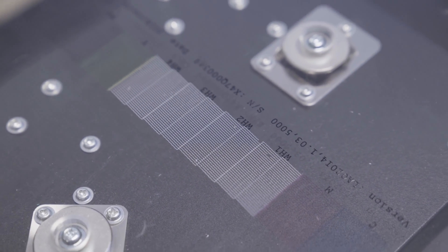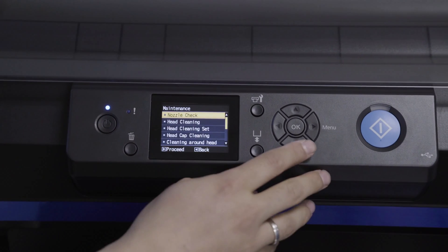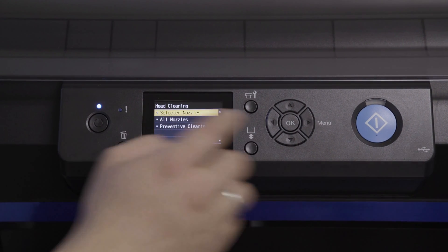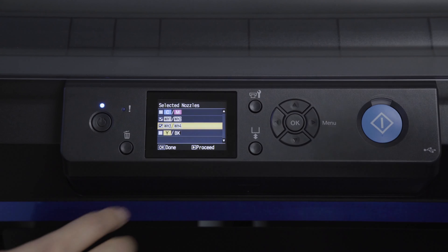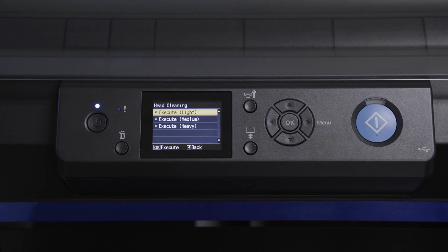If there is breakage similar to what is shown, press the maintenance button again. Click to head cleaning, then click to selected nozzles and select the colors that have breakage — in this instance, you would click both the white inks. Click proceed and always utilize light cleaning to prevent excess waste of ink.